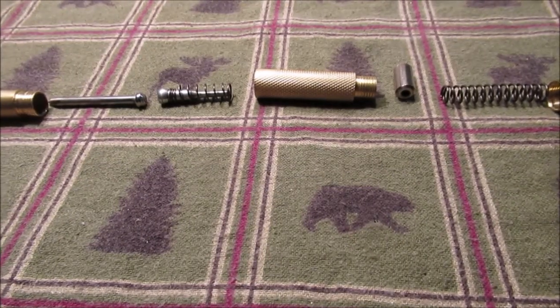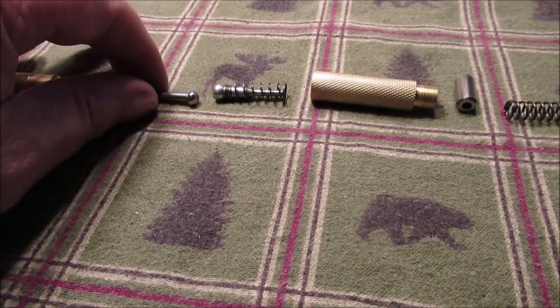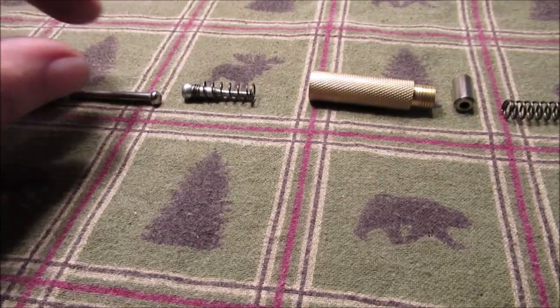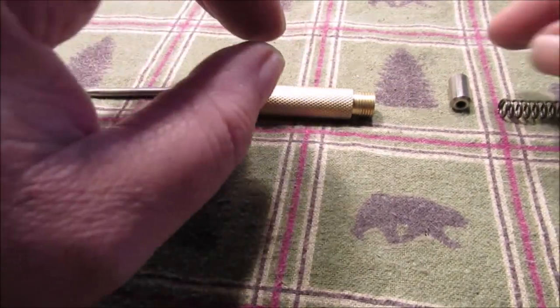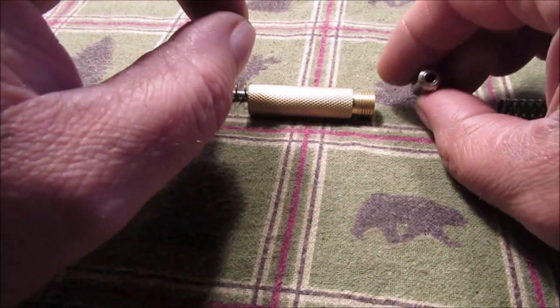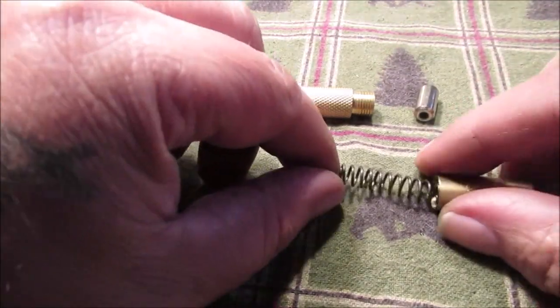Hello YouTube, we had a problem with our automatic center punch. Here are the parts and how it goes together: this piece, then this piece, then this piece goes in with these two touching. This part goes down with the hole facing down — we'll show you why. Here's the spring, and here's the top cap.